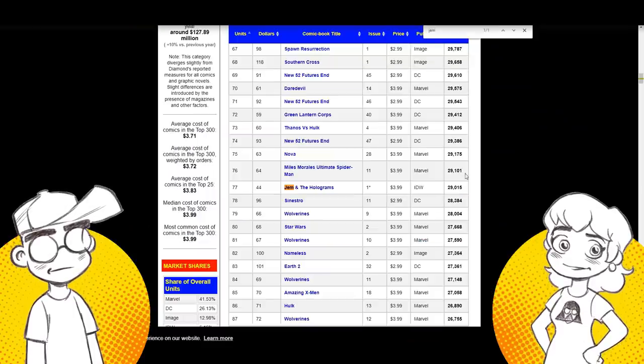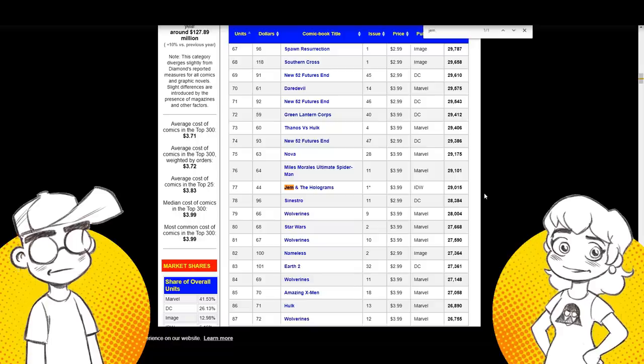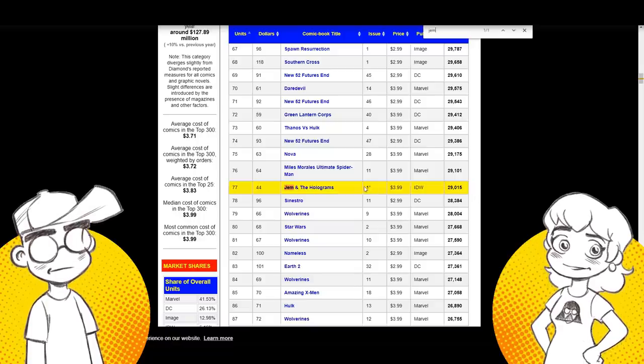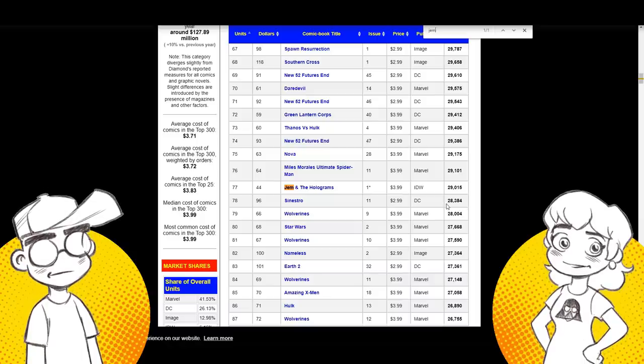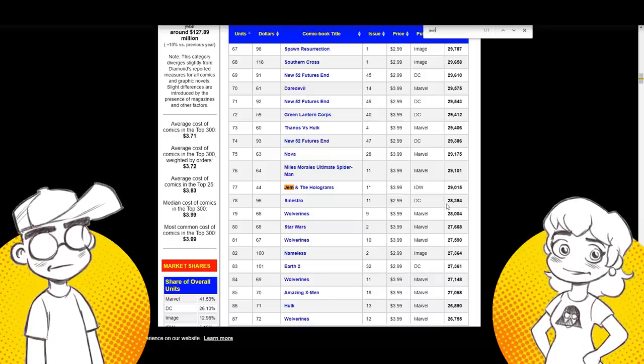Just to bring up the IDW Jem series again — I like Sophie Campbell's art, I've always liked it. She's doing Ninja Turtles now, though that's on hiatus. And who knows if IDW will even survive this year.